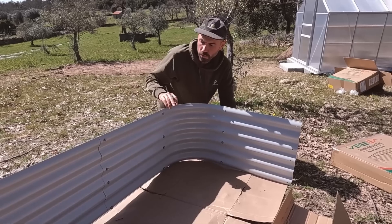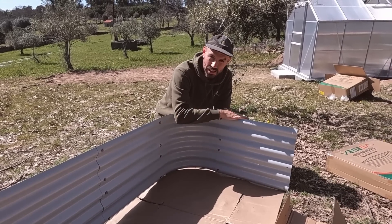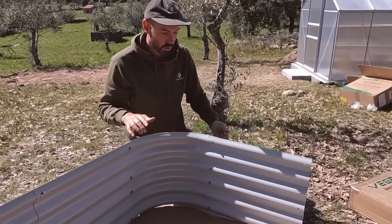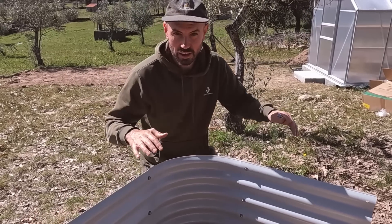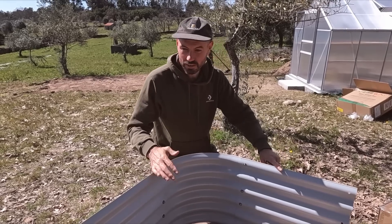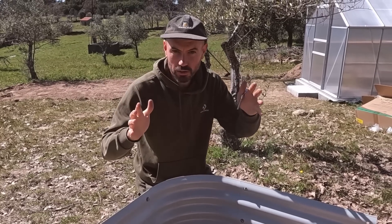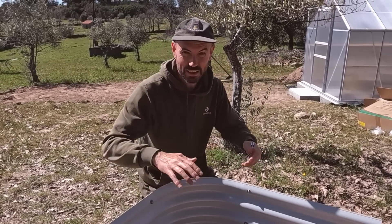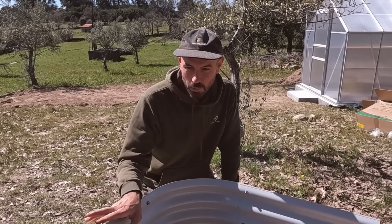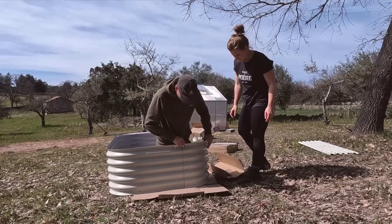These beds come in a few different heights — a small low one at eight inches, this size at 17 inches, or a tall one at 32 inches. We did weigh up the tall one because it would mean we could stand up and everything would be at a nice height, but we decided against it because those big 32-inch ones require a lot to fill. Even using the hugelkultur method with logs in the bottom, that's still a lot of soil for the top two-thirds. I was a little concerned it might look a bit small, but I'm really happy we chose these.